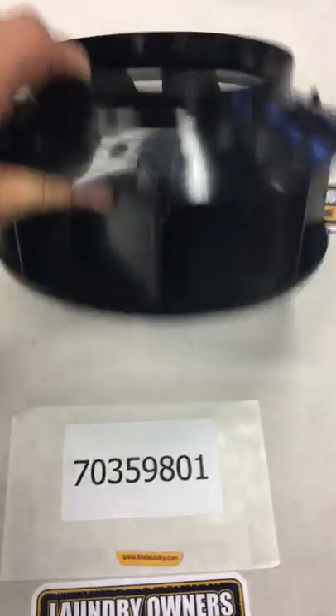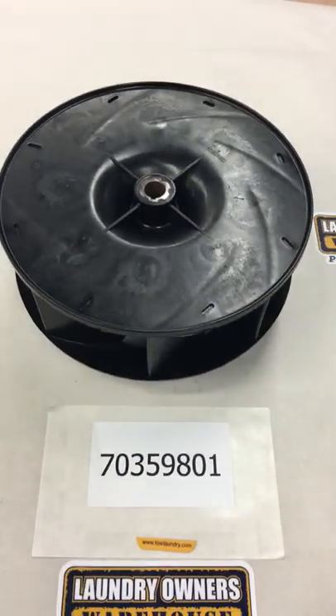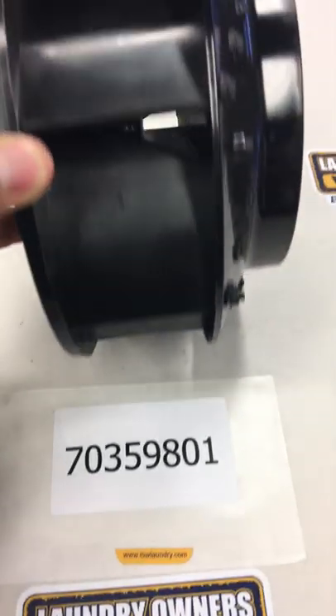It is a common part to keep on the shelf if you do have these dryers. It is part number 70359801.